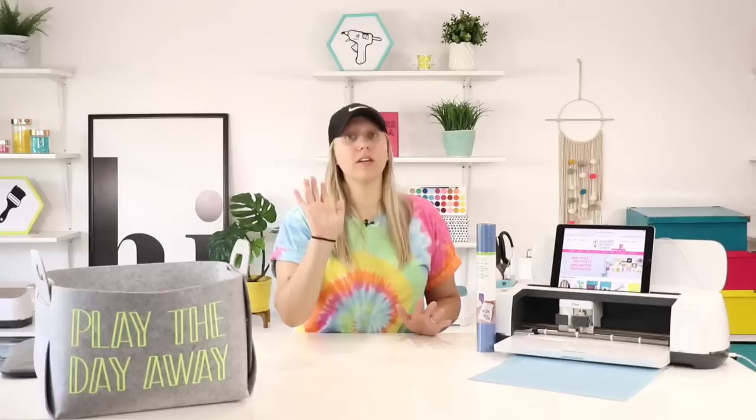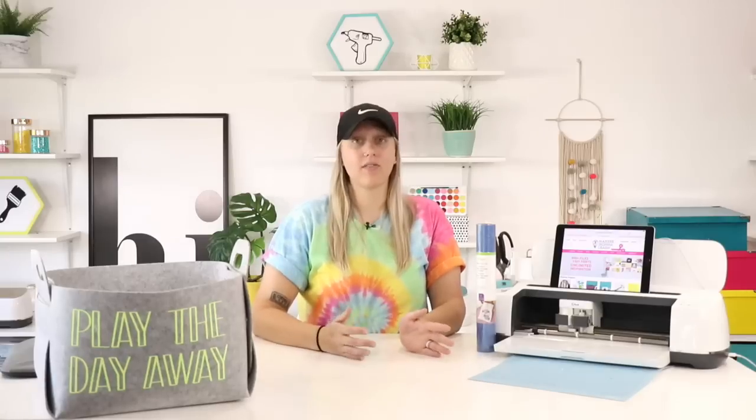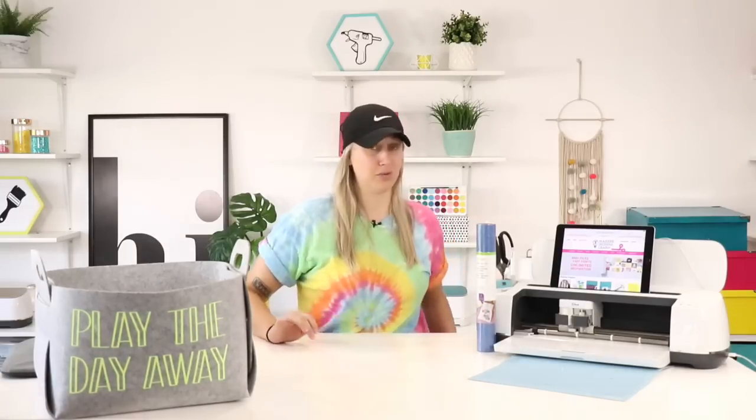I forgot to mention the sale on the pro course — that's using the code PRO2 at checkout and you'll get $30 off. So lots of sales: $20 off the membership, $30 off the Pro Course, and $30 off your Summer Summit ticket. If you can't attend, no worries — you get lifetime access to those videos. The whole summit together is less than the price of a hotel stay for one night, so you're really getting a good deal.